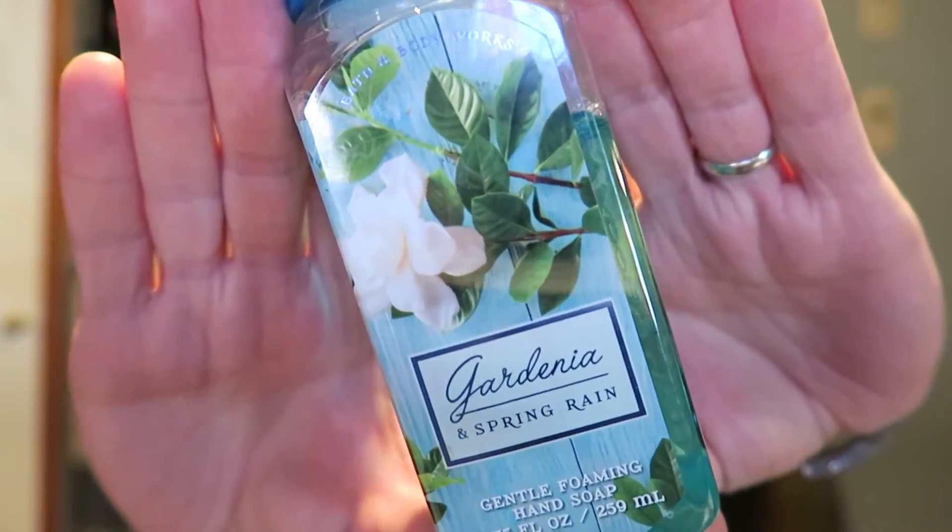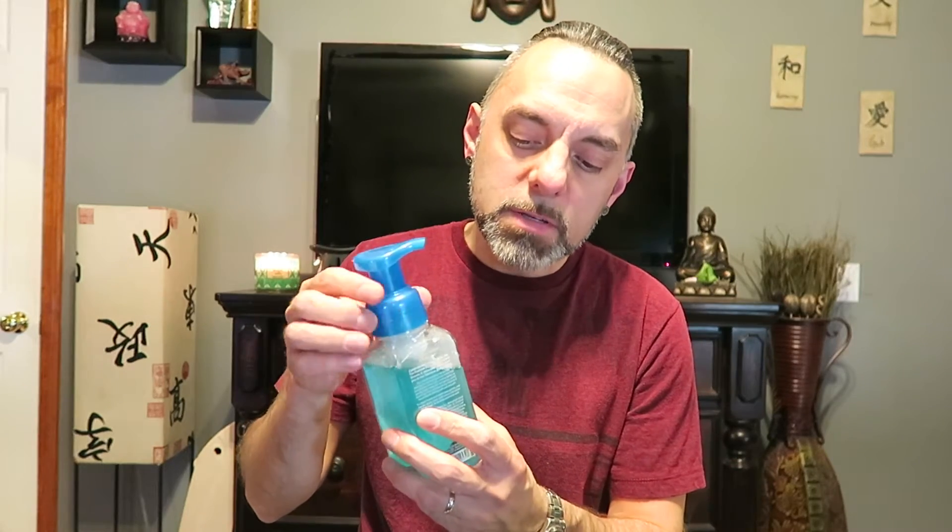The first one is Gardenia in Spring Rain — it says 'rain kissed leaves and gardenia blooms.' We've already started using this in the hallway bathroom. It's nice, but it's not real strong on your hands. I get a watery gardenia note — that gardenia mixed with a watery note — but like I said, it's not real strong when you wash your hands, so that makes it just kind of okay.